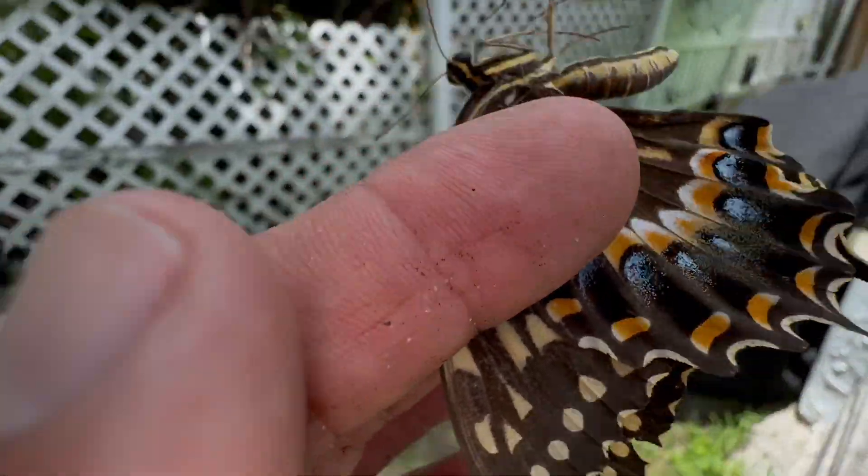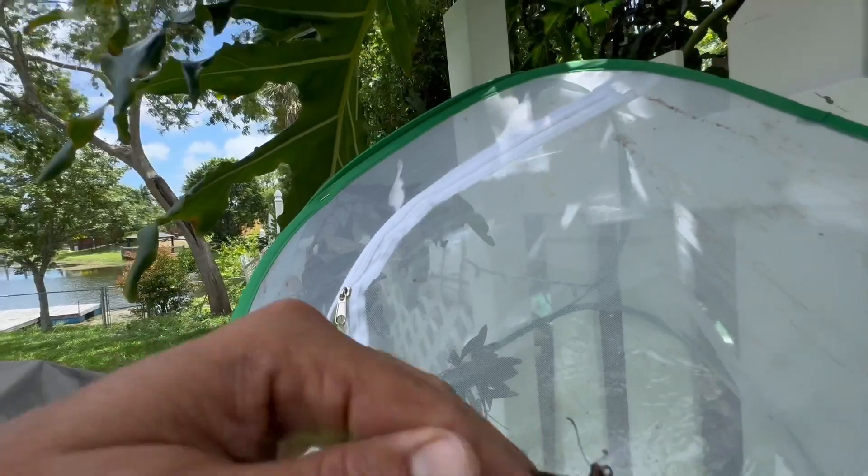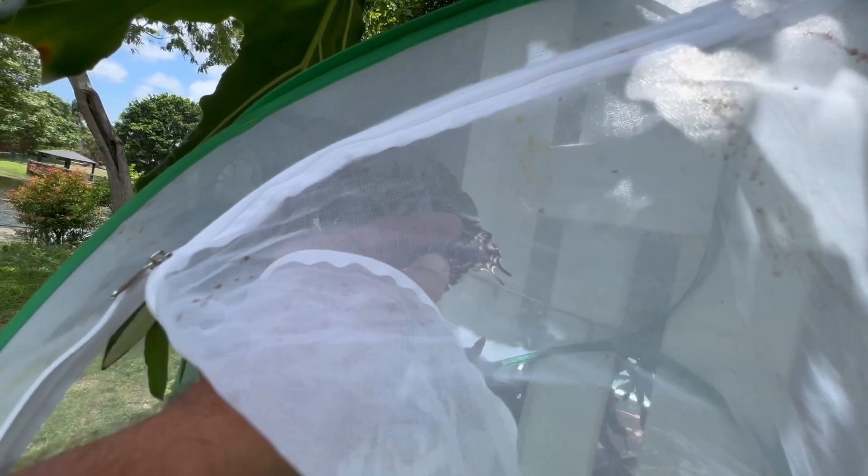It's good to have a place with some shade to hang something like this so the sun is not scorching them — dappled sunlight is the best. Butterflies taste with their feet, so we'll get her back into egg-laying mode, get her tasting that host plant, and then just let her be. It wouldn't surprise me if she dropped an egg right there. I'm going to let her do her thing for a couple more hours, and then once she lays a few more eggs we'll let her go.